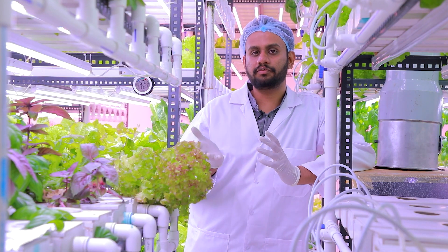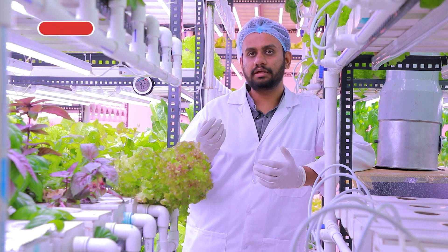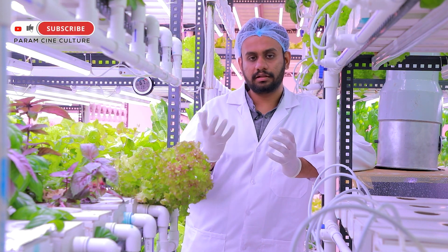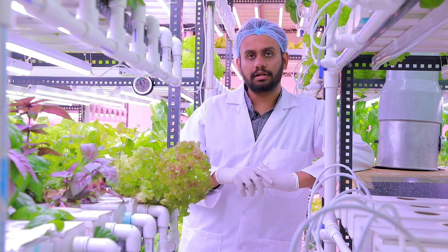In the dark room, the seeds are left to germinate for about two to three days, depending on the kind of crops we are growing. After we see that germination has happened inside the sponges, we take them out and keep them in a nursery under the lights.